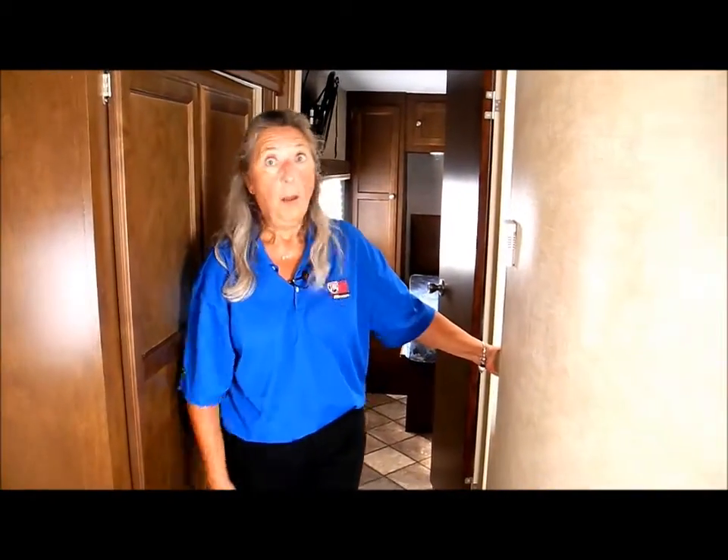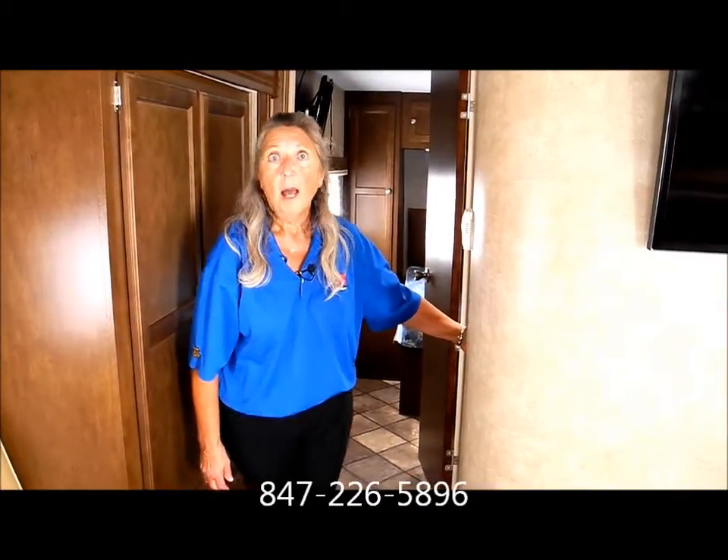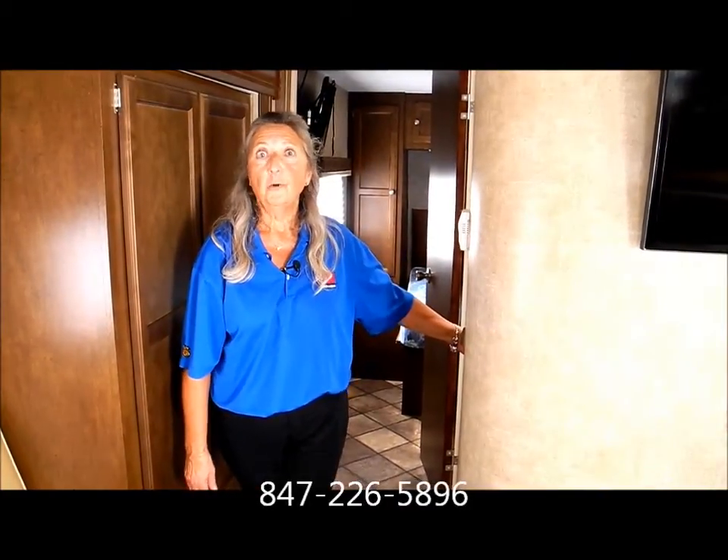So that's our tour of this immaculate Sportrek. Please give me a call — I'm Joanne Dawson at I-94 RV. Thank you.